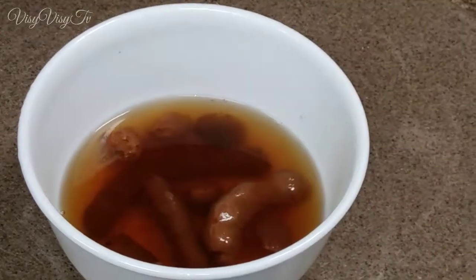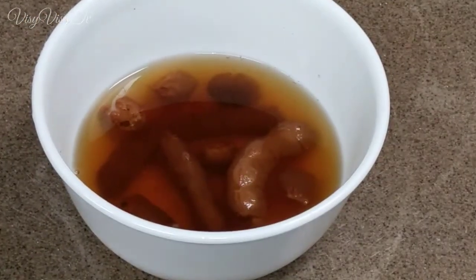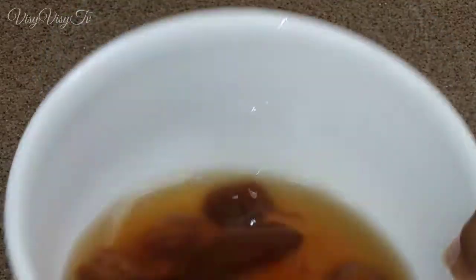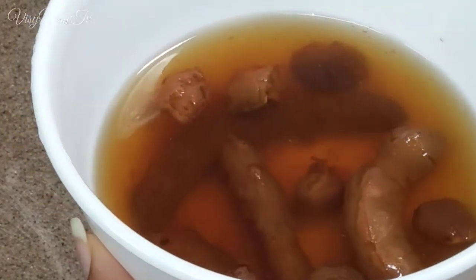Hey guys, I accidentally deleted the first clip for this video, but I'm going to ask you please to go to the tamarind balls video to look at what the tamarind in the shell looks like and what you have to do to remove the tamarind from the shell.